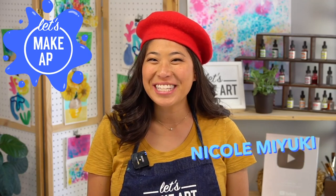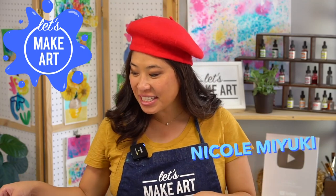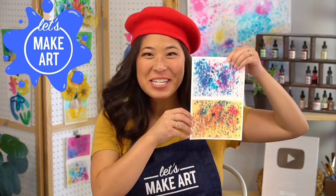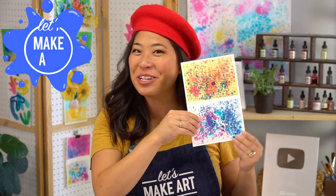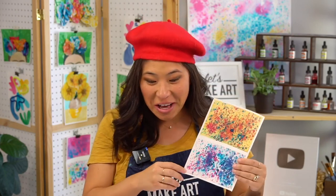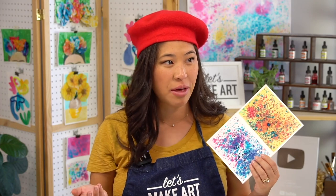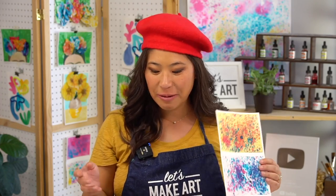Hi kids, my name's Nicole and this is Let's Make Art and you are here to paint and we're going to get a little messy today. We're painting splatters inspired by the famous artist Jackson Pollock. So we are going to have so much fun learning about another famous artist. We've learned about several of them lately, so it's really fun.